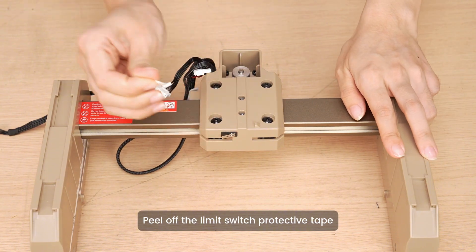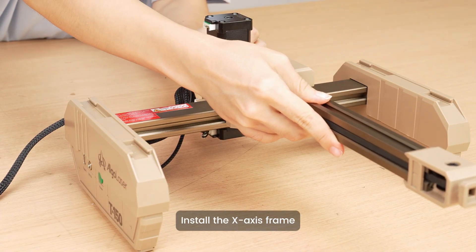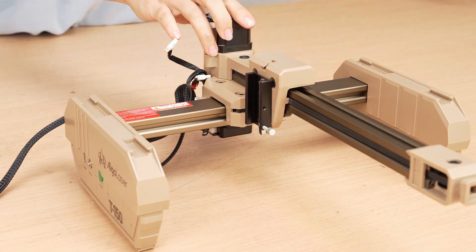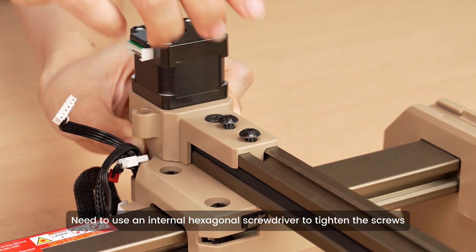Peel off the limit switch protective tape. Install the X-axis frame. Use an internal hexagonal screwdriver to tighten the screws.